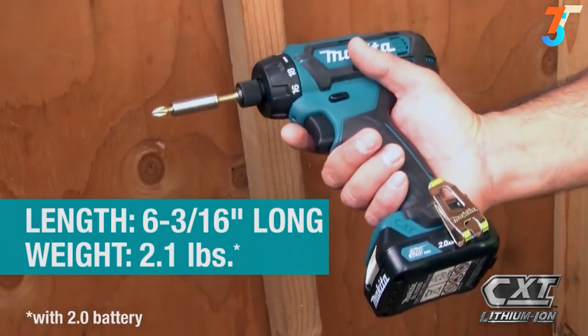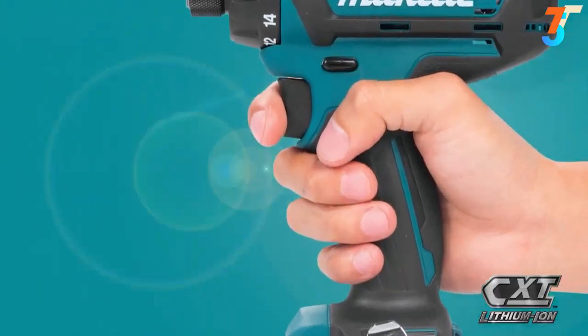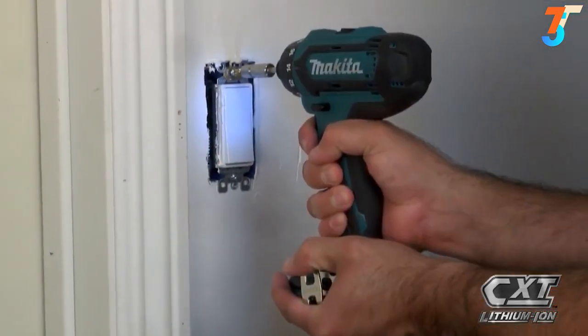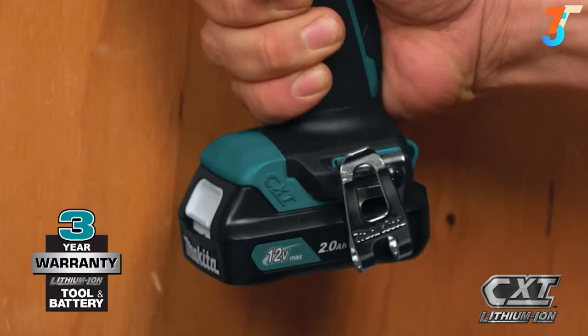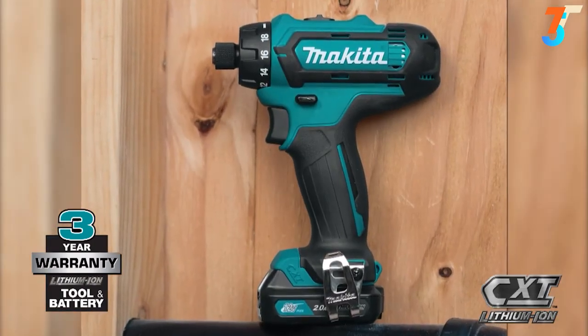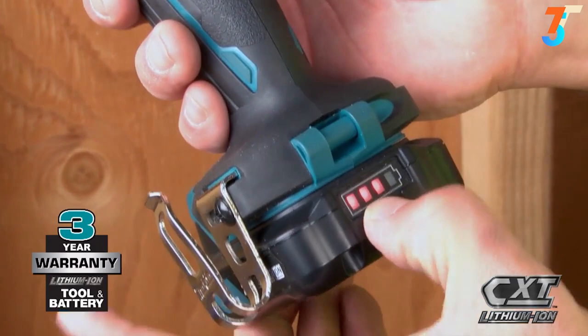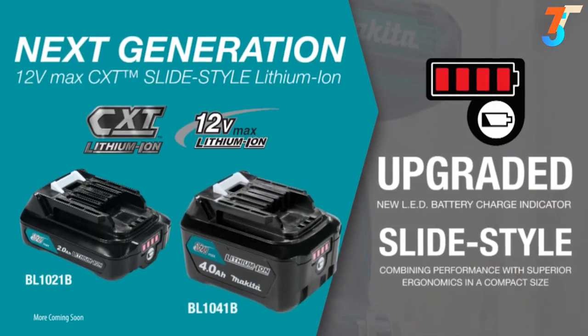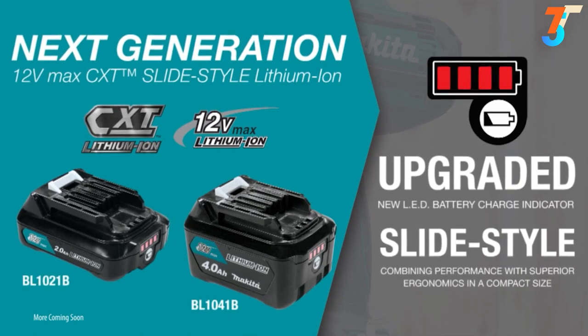The compact size and ergonomically designed handle with rubberized soft grip means superior comfort, job after job. For added convenience, the slide-style battery enables the tool to stand on its own and includes an onboard LED charge level indicator. For longer run time, pick up the 4 amp hour battery.